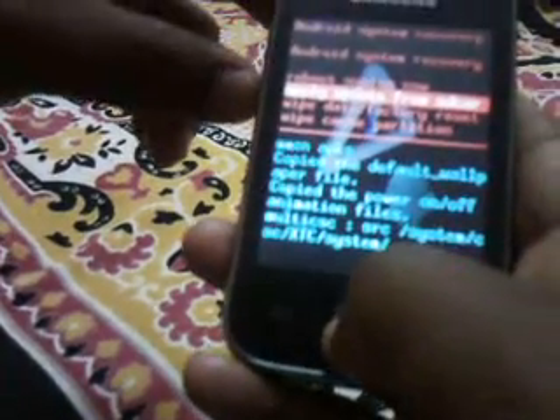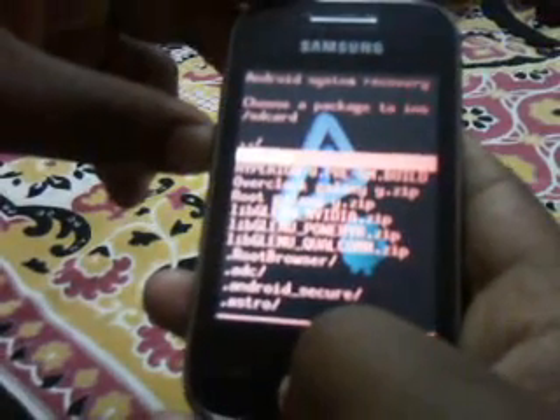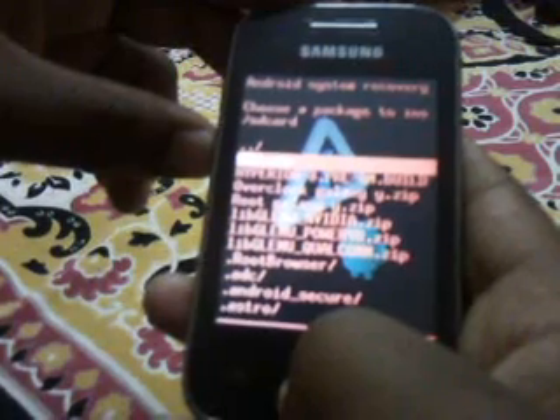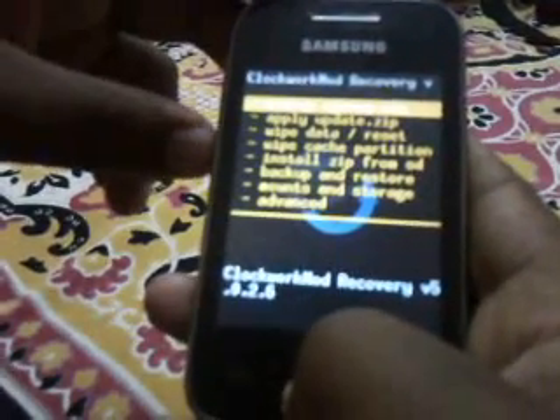Now you have to go to Apply Update from SD Card. Select the CWM.zip which I had given in the description. Download it and select it over here. You will see the yellow part right now.